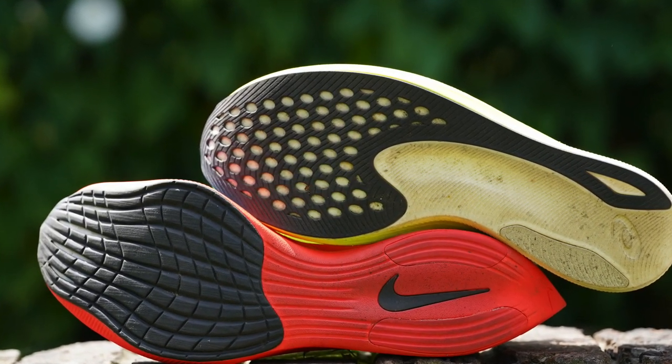They cost the same, so if you race half marathons and marathons, maybe go with the Vaporfly Next% 2. If you're more of a 10k to half marathon runner, the Edge Plus is a better option for you. That's my verdict.